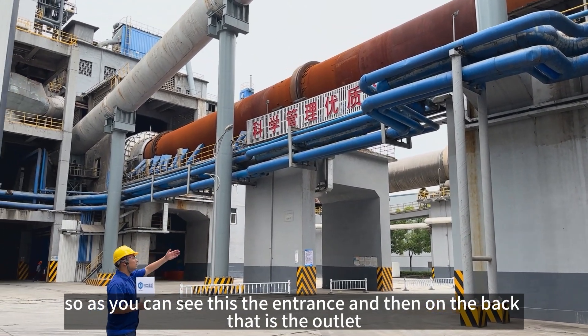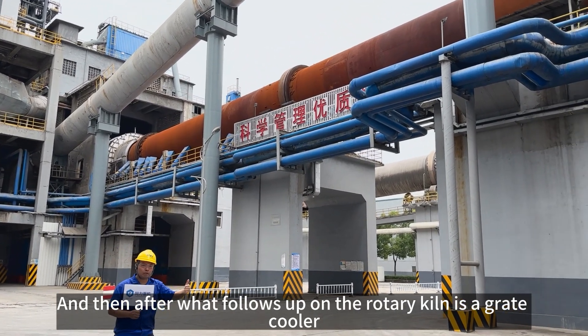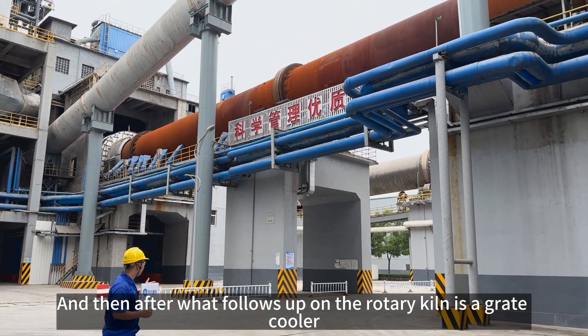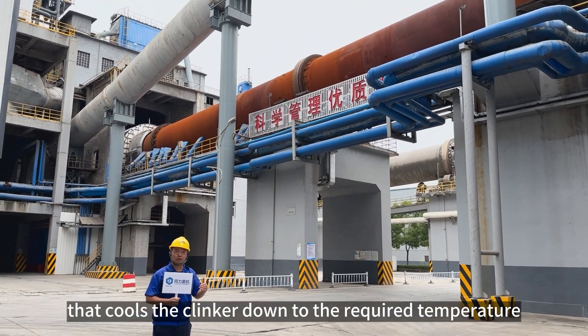As you can see, this is the entrance and on the back, that is the outlet. After the rotary kiln, what follows is a grate cooler that cools the clinkers down to the required temperatures.